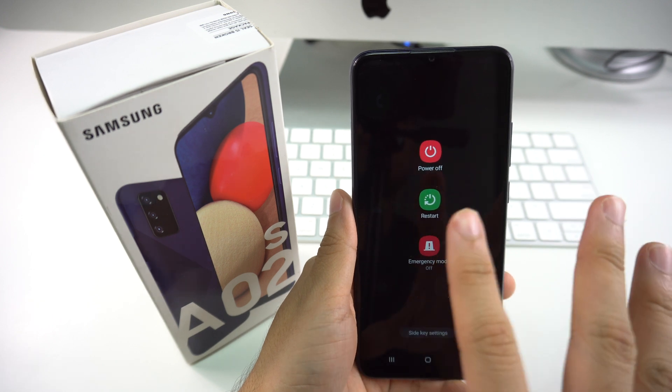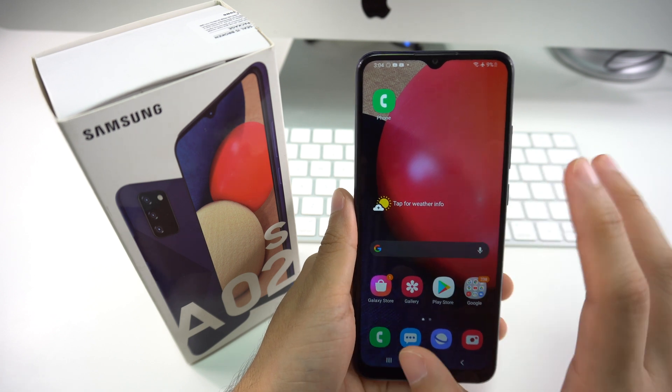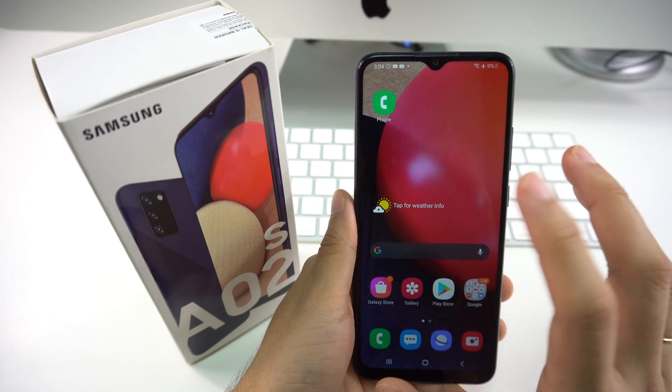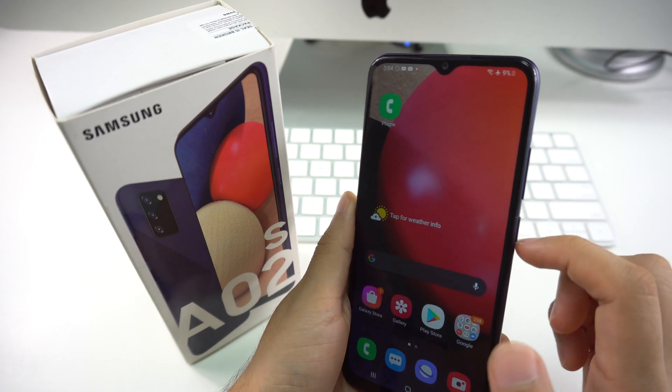Once you're there, you just press 'Power Off' or 'Restart' depending on what you want to do. Now if your phone is frozen, or maybe stuck in one app and you're trying to get out of it but it's not working and you just want to reboot it, all you have to do is follow the same process by pressing volume down and the power button at the same time.